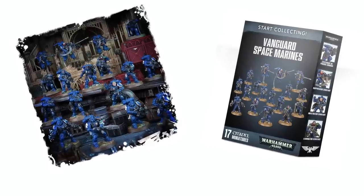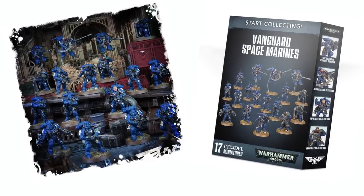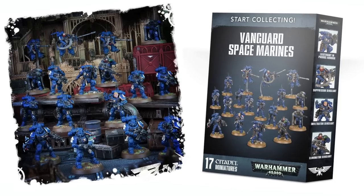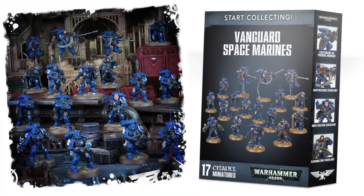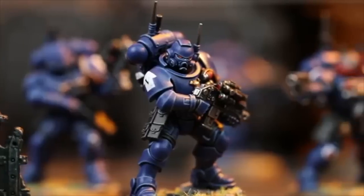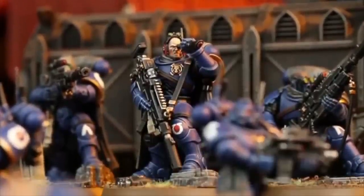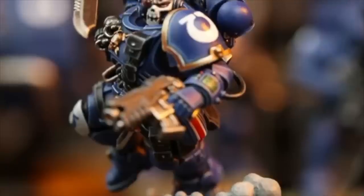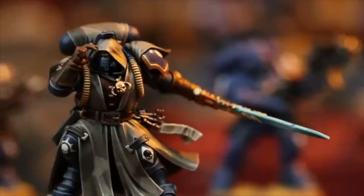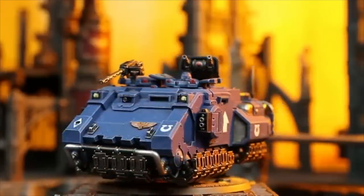To help you out even further, we want to give away a starter collection set, the Vanguard Space Marine Primaris set. If you guys want to win this, all you have to do is be a subscriber, like this video, and share it on Facebook — make sure to tag us on the post so we can pick the winners. The winner is going to be announced next week. We're picking the winners from Facebook so we can keep the comment section free for your questions. Again, I hope you found this video helpful. This was Gersh One with OneMindSyndicate signing out.